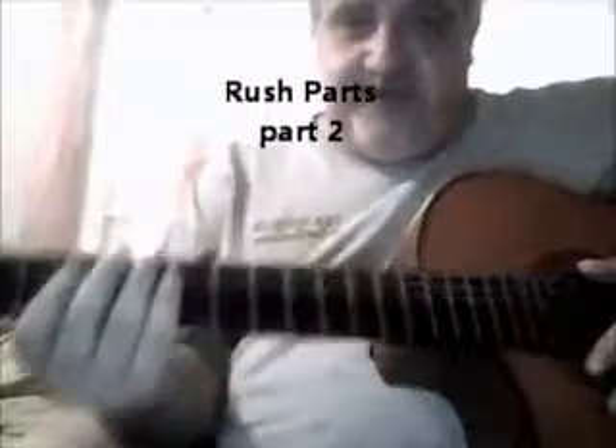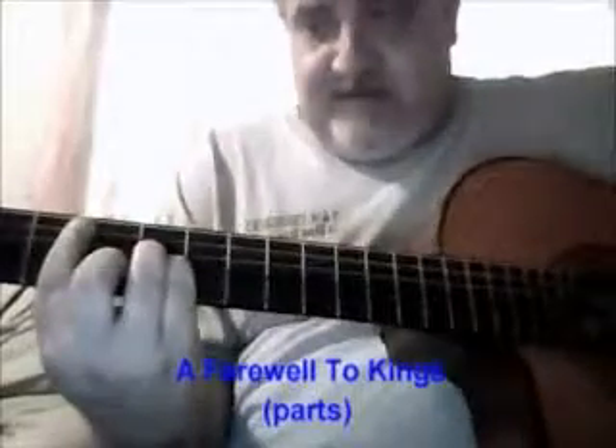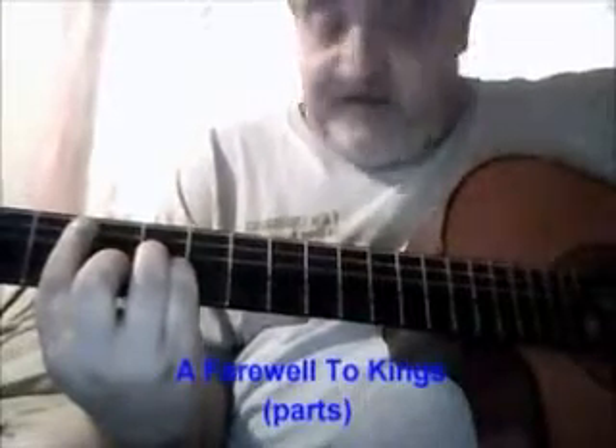I think I forgot to show you — let me go back to the Farewell to Kings album real quick. Hope I can do this. Love this piece though, love this.